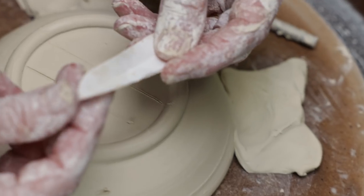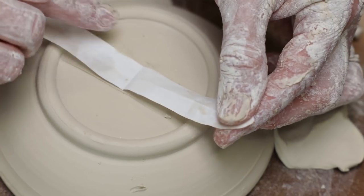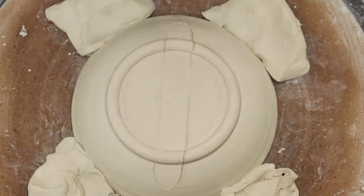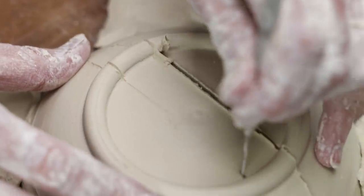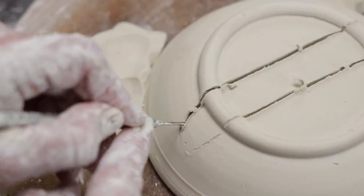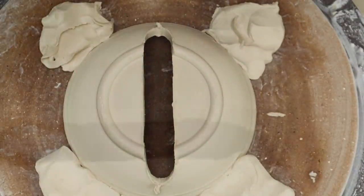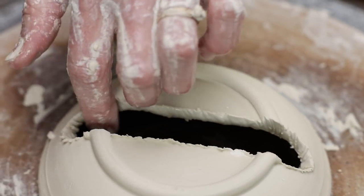I cut a template out of paper that was a half inch wide and long enough to stretch over the foot and extend about a half inch along the curve of the bowl. I placed it down along the very center of the bowl. I traced the outer edge of the template with my needle tool, then cut the section out. I scored the inner area along the opening, then gently pushed the clay inward until it came together.